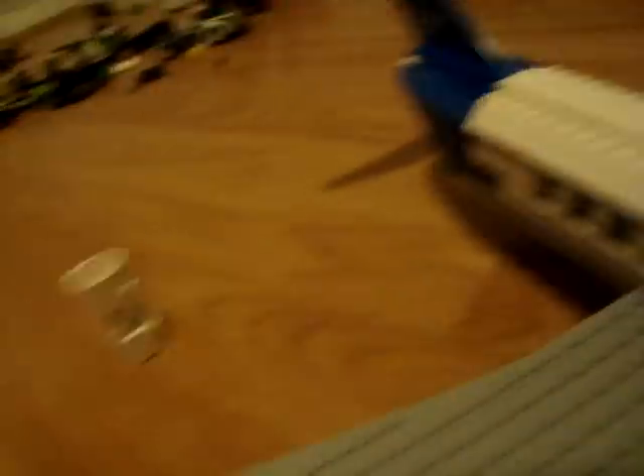And then you're gonna get one of these pieces. And then you're gonna get one of these — these, these, these, these, these, and voila. This looks like that.